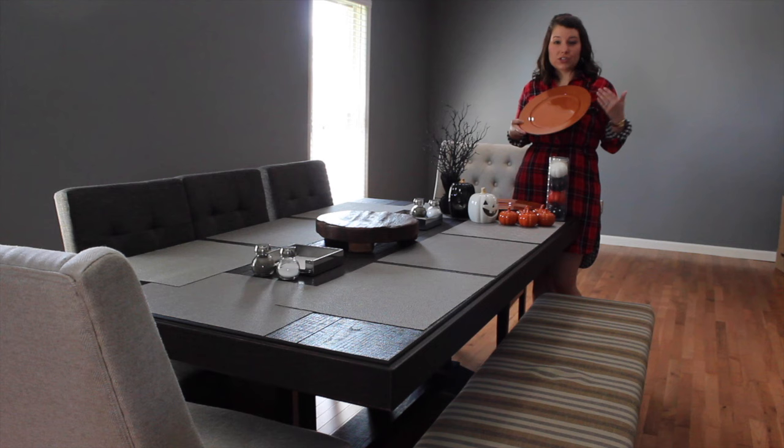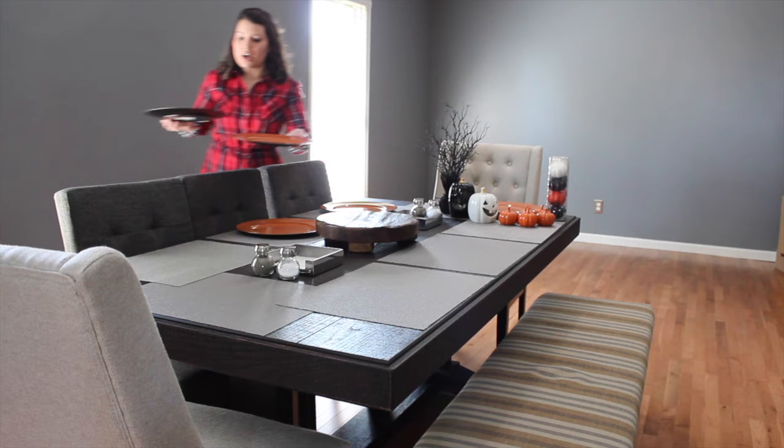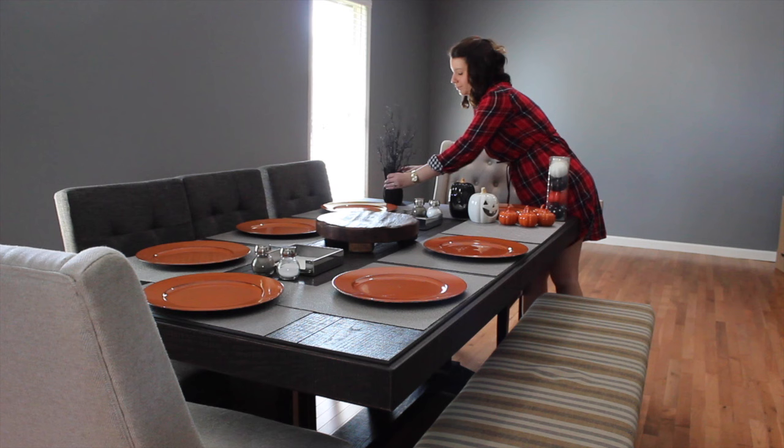We buy these in a lot of colors. Basically all I do is put one of these at each place. They come in all kinds of colors — blues, creams, oranges. We have red we like to use for Christmas. I just like to mix and match them to add a little bit of fun, especially if we're going to have people over to celebrate the holiday. It's just an easy way to add some decoration for them.